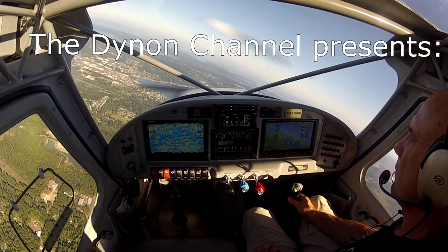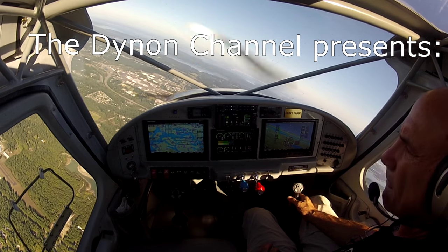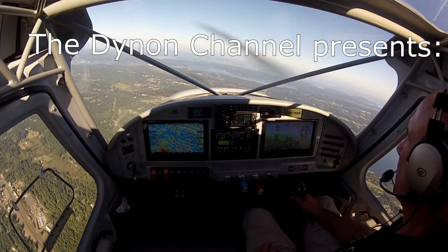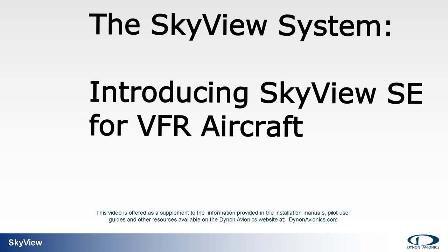Welcome to the Dynon Channel, your video source for information, education, and training on Dynon Avionics' industry-leading line of integrated avionics for experimental amateur-built and light sport aircraft. Today's topic: introducing Skyview SE for VFR aircraft.